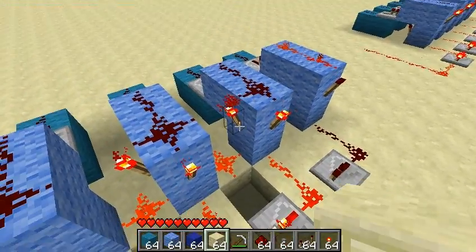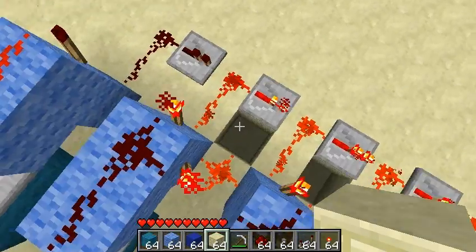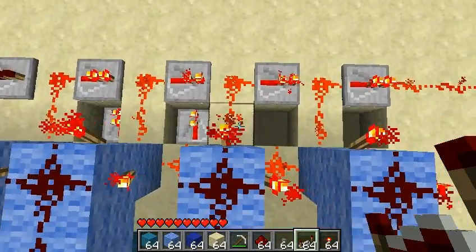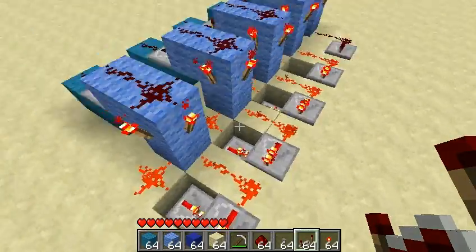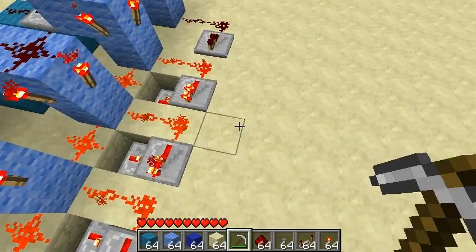So this redstone torch, one redstone dust below, then a set of diodes along. So far, none of our diodes need to have their ticks adjusted at all for these two diodes right there.